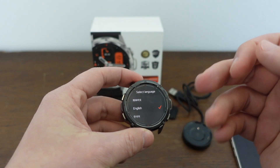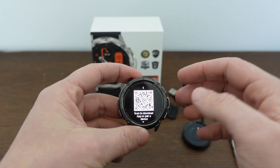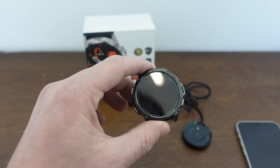Here it is — it's turning back on, and you'll see it's like you're turning it on for the first time basically. Now you're going to go ahead and set it up like new. And if you're interested in seeing a full setup of this watch, you can just click this video here.